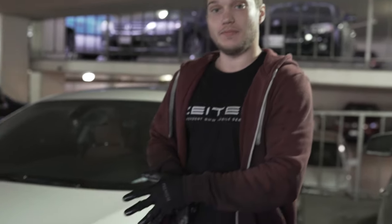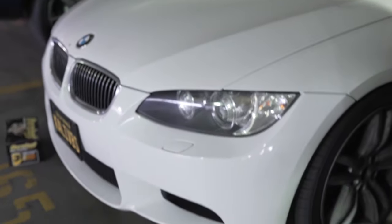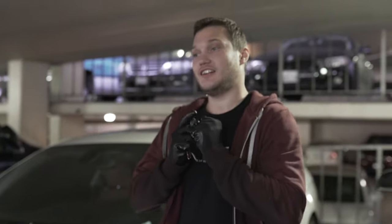Hey guys, my name is Tim and I'm the master mechanic at Zeiton BMW Mobile Services. Today in this video we have a 2008 BMW 328i and we're going to be replacing the starter.